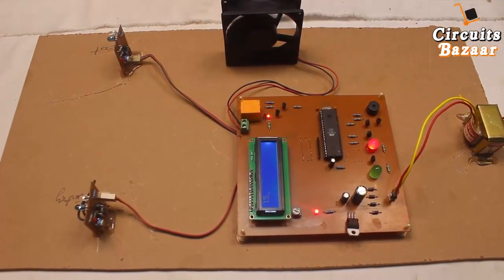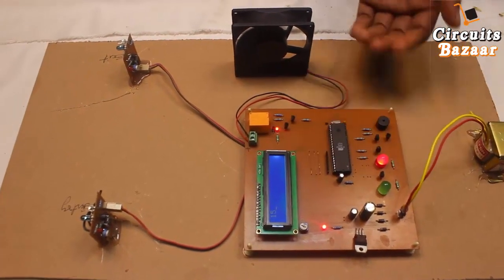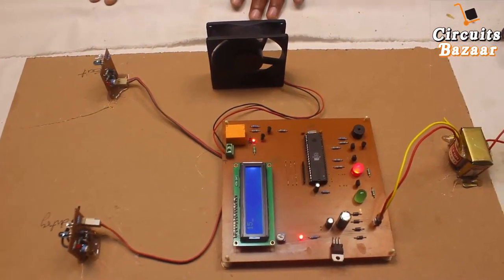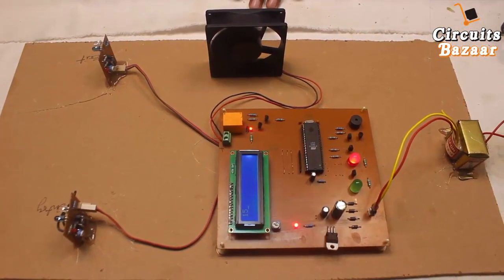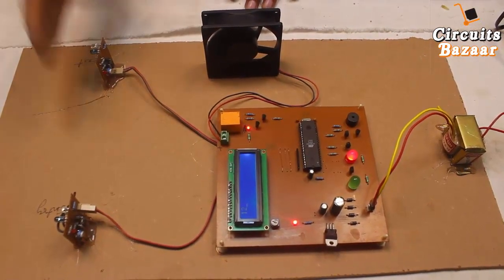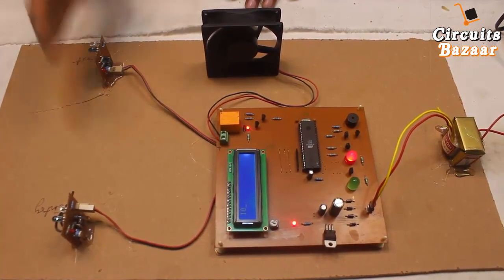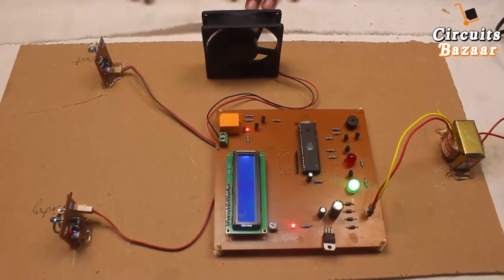You can see that this is the threshold limit — after this, the room cannot support any more people. This is the maximum number of people a room can support, which is 15. As people leave — fourteen, thirteen, twelve, eleven, ten, nine — you can see the green indicator comes back on. This is the working of the project.